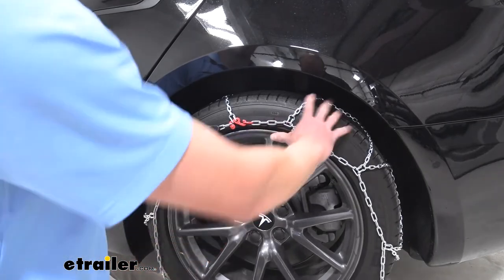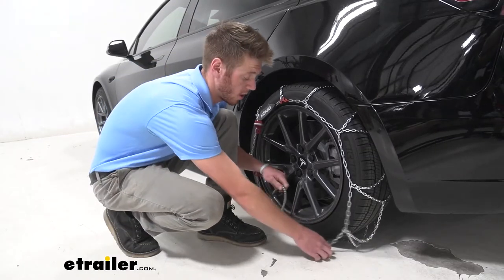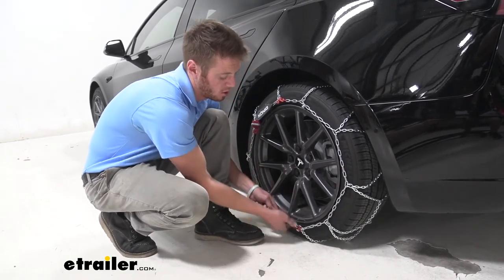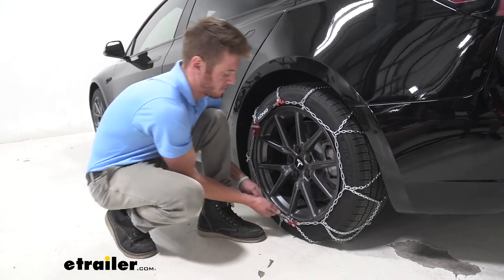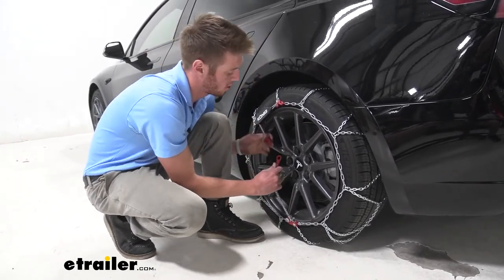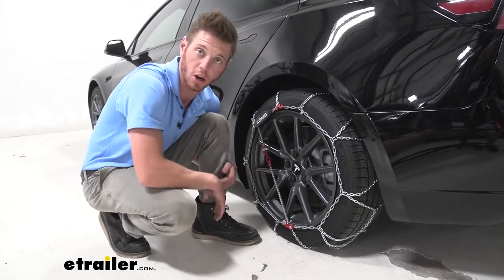We don't want to have any of these chains over our rims. Now go ahead and take the tensioner in the front, open up this little latch, give her a good tug, and then take this little hook and connect it to keep the tension — and we are ready to go.